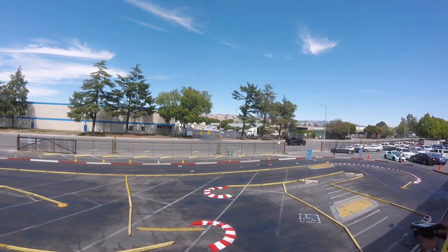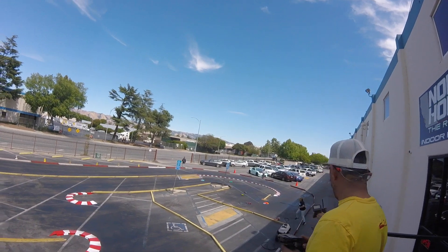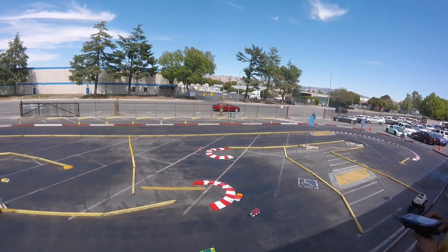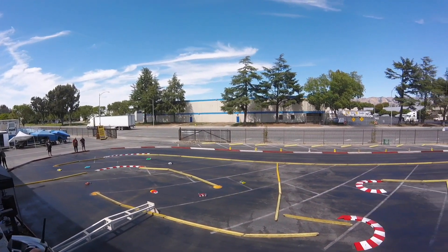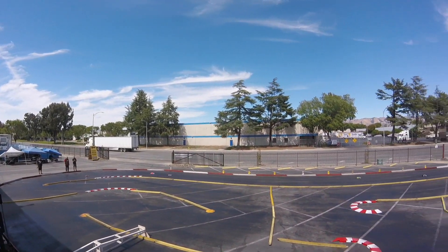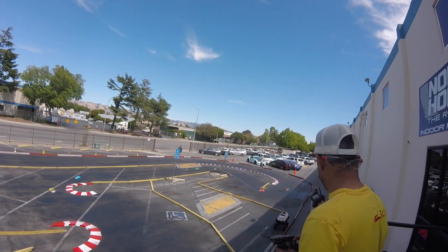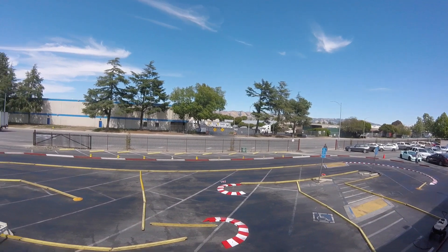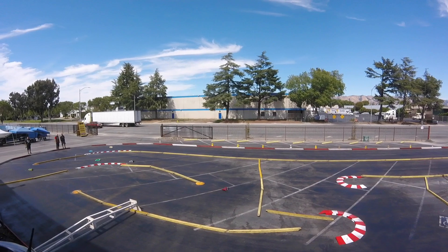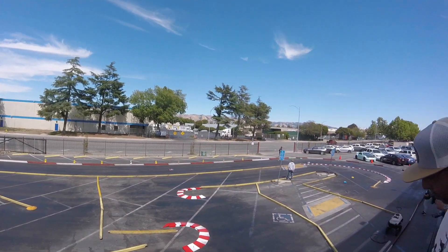This is May 15, 2022 at Norcal Hobbies — 17.5 Sportsman class. One of the things you noticed was the pile-up. You're never going to win the race on the first lap, but you can certainly lose it. A lot of people want to start really fast and strong. If you're toward the back of the pack, sometimes you're better off just taking it easy, seeing what other cars do, and driving around the chaos.